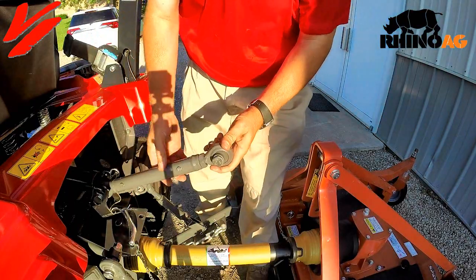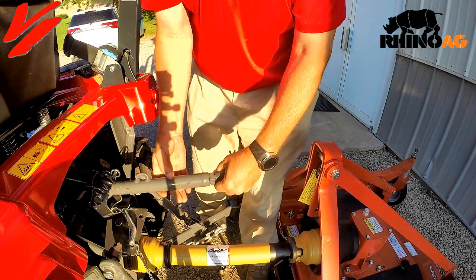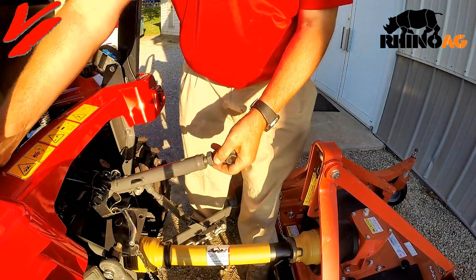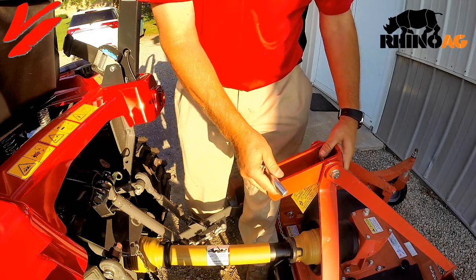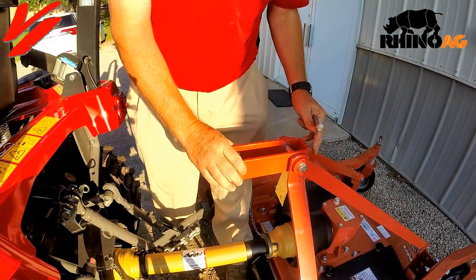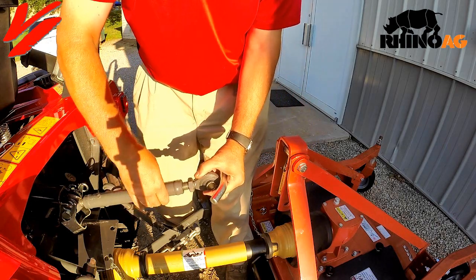Next step is we're going to remove our latch from here. We've got our top link pin here and we need to attach it, so we need to lengthen this out quite a bit. This is the tractor manufacturer's top link pin — we want to use the pin that came with the mower because it's long enough to go through. Get that ready, and we'll get our top link here and just turn it.